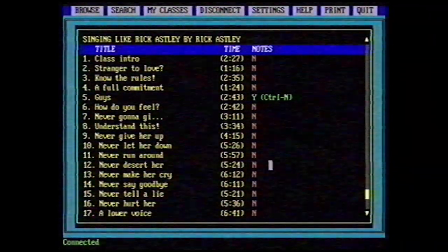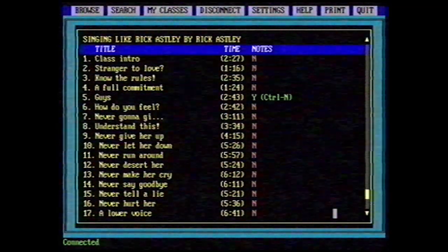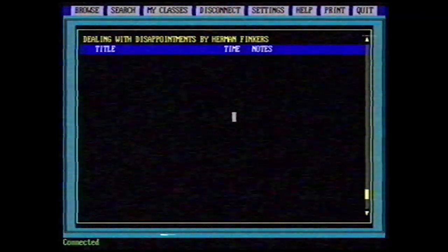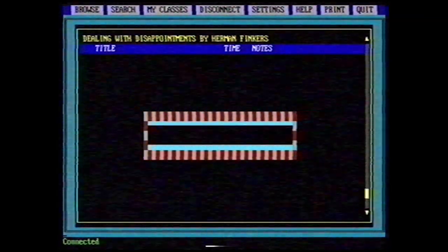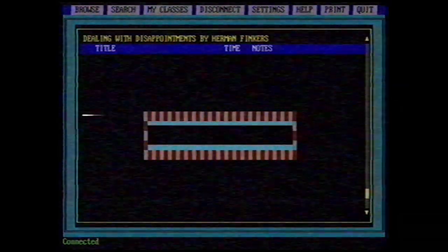Or learn how to sing like Rick Astley — I would never give, never give this class up. And what about the workshop dealing with disappointments? Oh, it's not available yet. Oh well, I guess I'll have to deal with it.